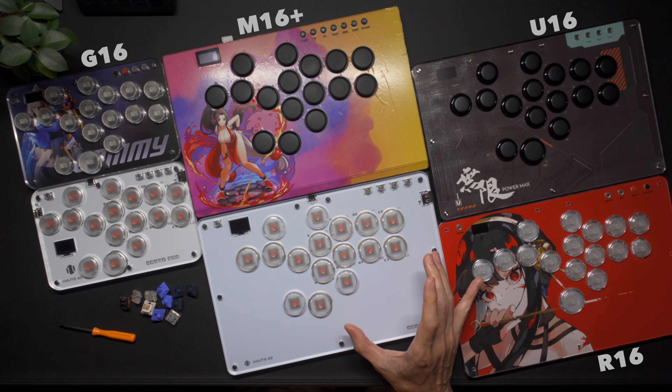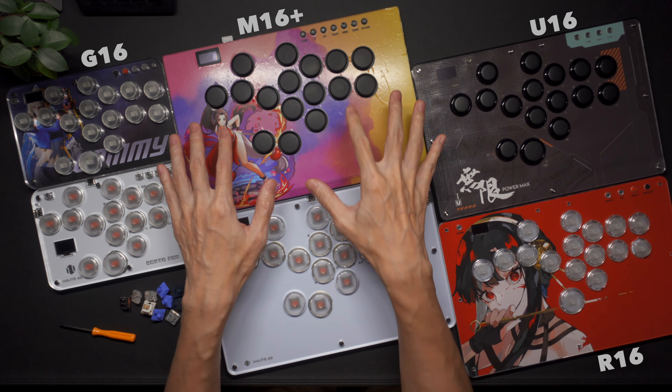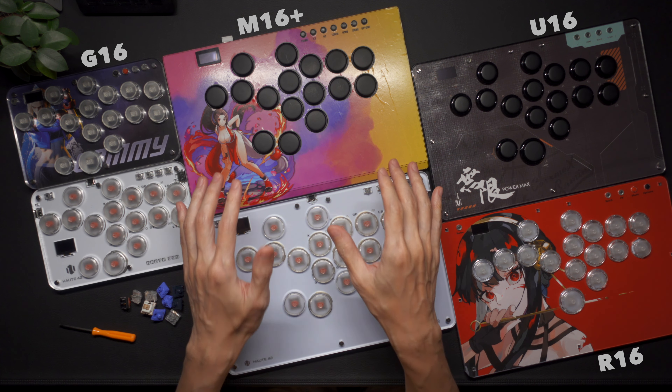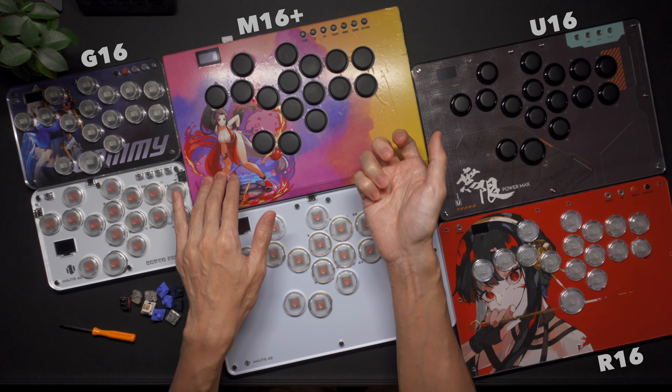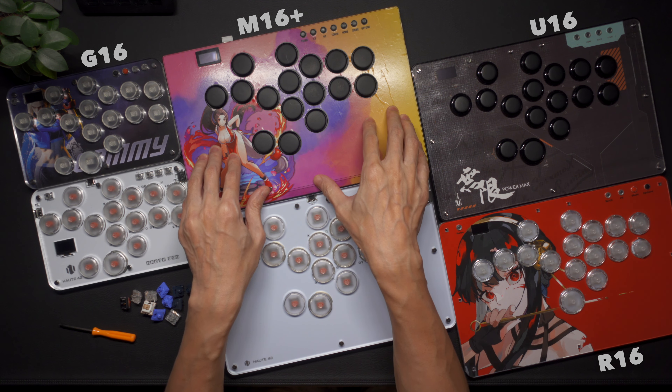I just want to quickly mention the M+ here because the button size and spacing is very similar to the T series. The big difference to note is the premium aluminium chassis on the M+ and the fact that art mods will have to be stuck on top with the M model.